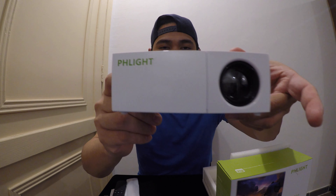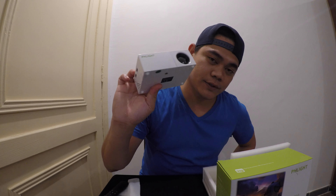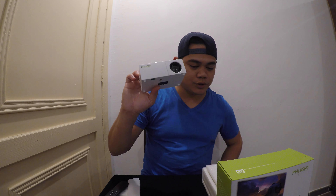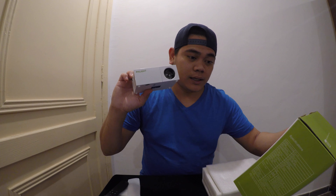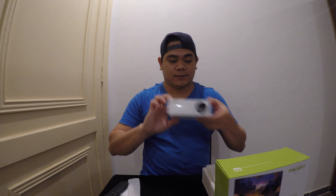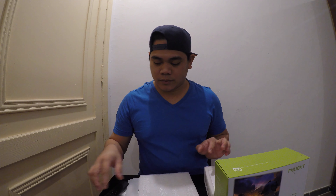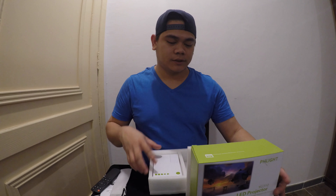We also have a microphone port and AV input. This is a very small projector — it's amazing. It's good for watching movies. It's LED, high definition, high resolution — the most cost-efficient high-resolution LED projector. Later on we can use this one for trials.